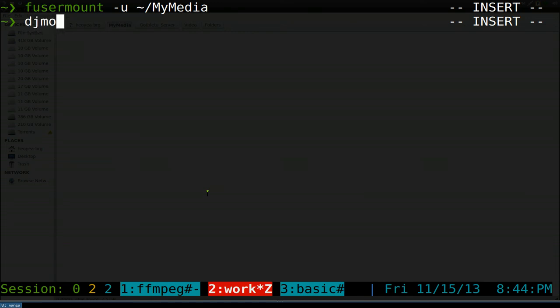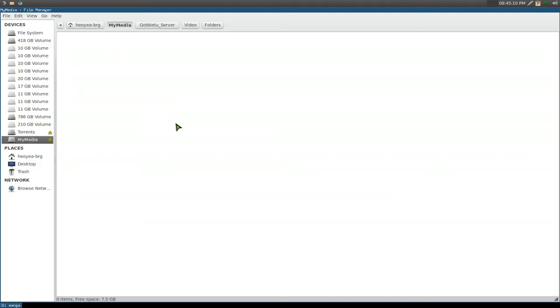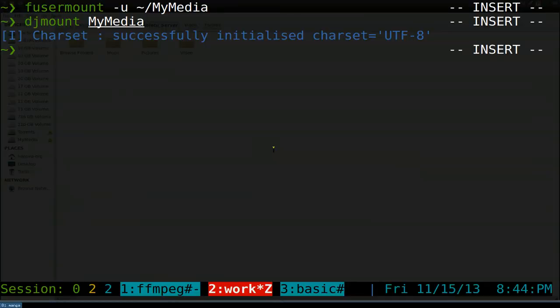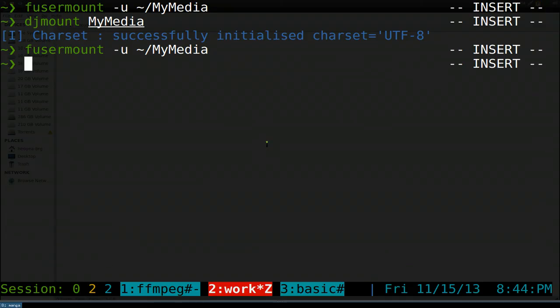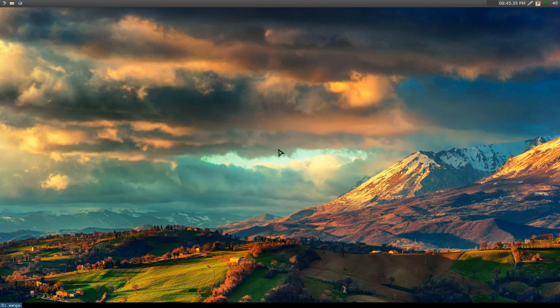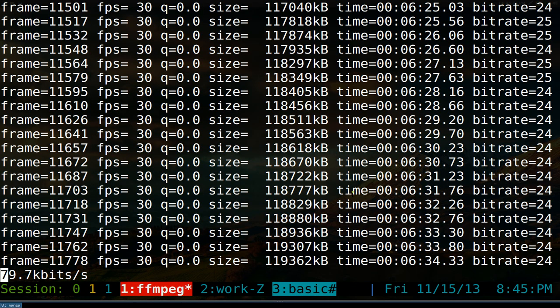If you want to mount it again, you just run DJMount pointing to the 'my media' folder and there you go — we're back in the folder again. So that's how you use DJMount to connect to your UPnP or DLNA media server from your Linux machine. DJMount should be in your repositories — I'm not sure if it's on every distro's repository, but it should be.